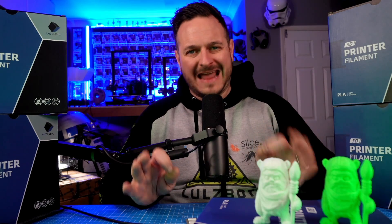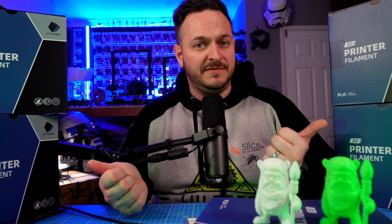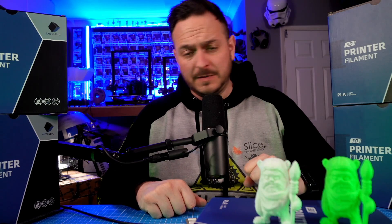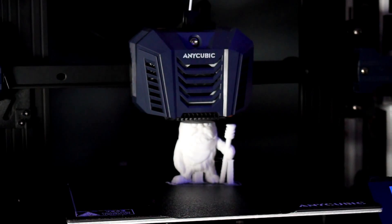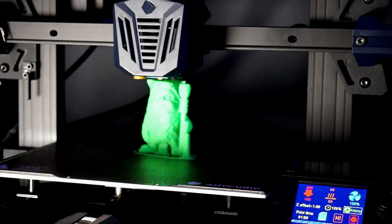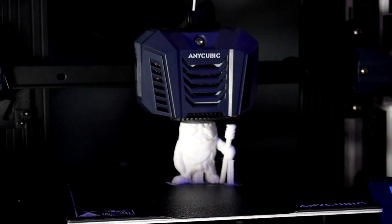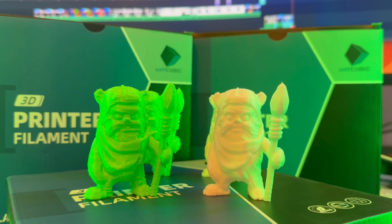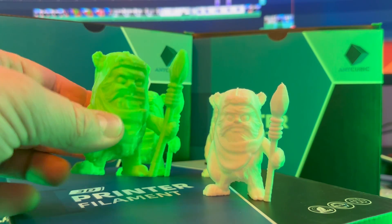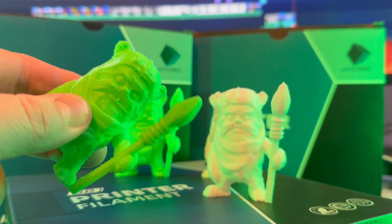Good news, guys — the prints are now finished. And ironically, there was a knock at the door and Anycubic have also shipped me some more PLA filament. Don't forget to check the filament they have for sale on their site as well. Let's have a look at the prints. As before, the green is the Go and the white is the Neo.